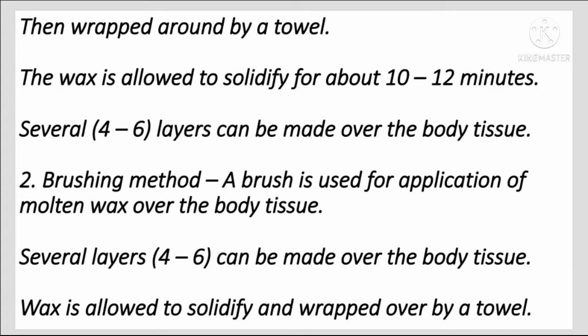Brushing method: A brush is used for the application of molten wax over the body tissue. Several layers, about 4 to 6, can be made over the body tissue. The wax is allowed to solidify and then wrapped with a towel.